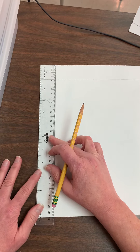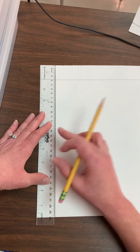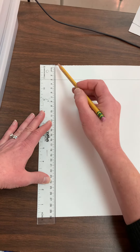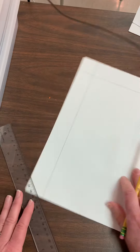Then I'm going to turn my paper and do the exact same thing: line up the edge, hold it down with more than one finger, make sure the ruler is all the way on your paper, then drag your pencil and turn again.